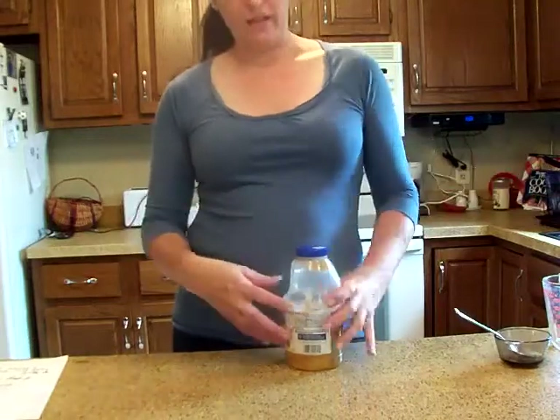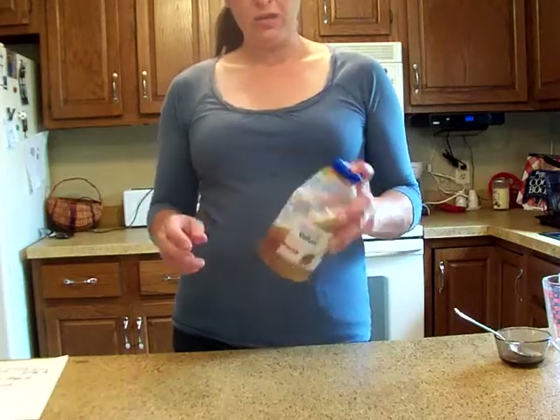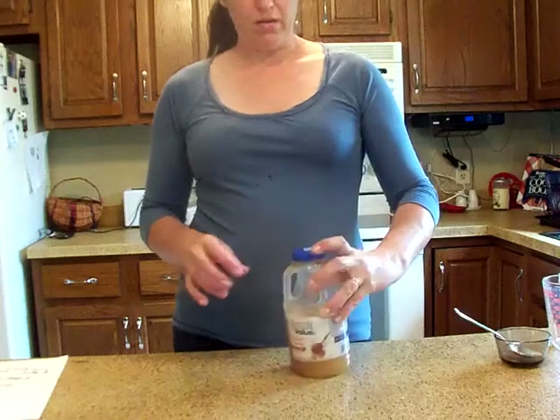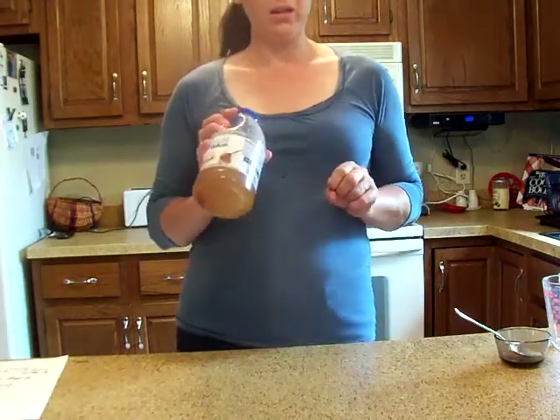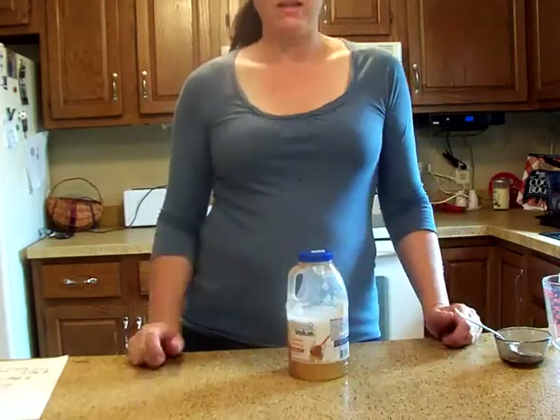So they get a little bit of that and then they get a little bit of this and they die. They have to eat it to die. You can also spray it on ant hills and around the house, but I like to just bait it. This is my third concoction for ant killer and I like it — it's one of my favorites.